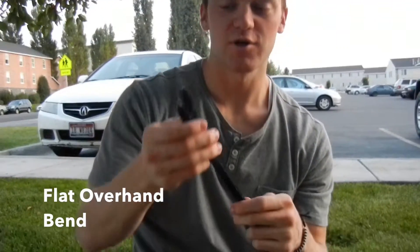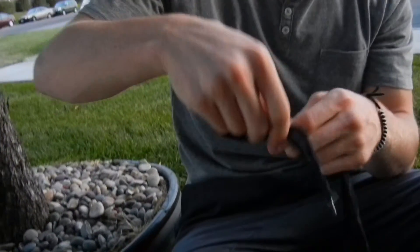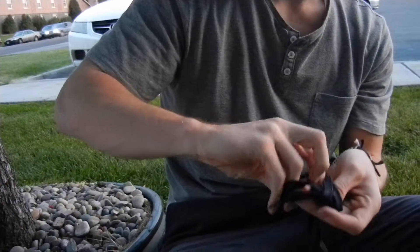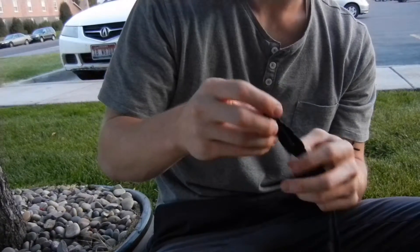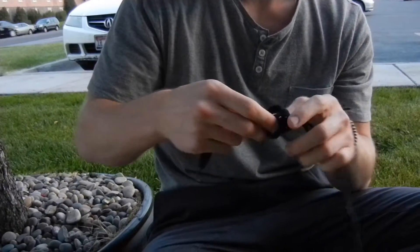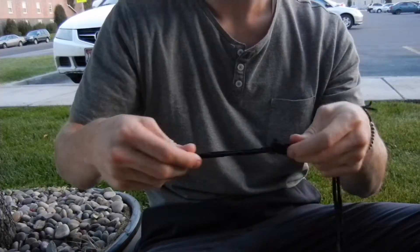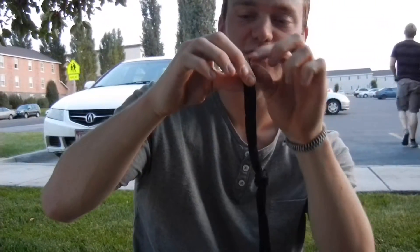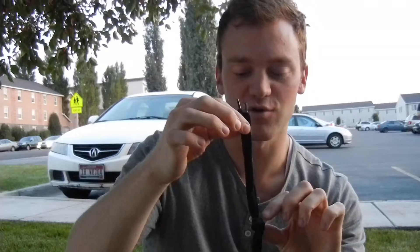This is called the flat overhand bend, and what you do is you take your two ends. It's really simple — you just go around your rope, back out through the hole. The important thing with this one is keep everything even and tight, and make sure your tail is at least four times the length of your knot. With a thicker rope, just be careful and make sure this section is at least four times the length.